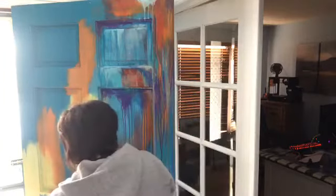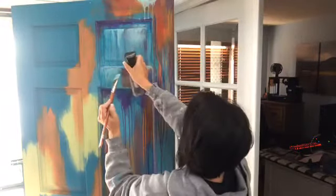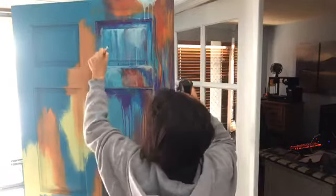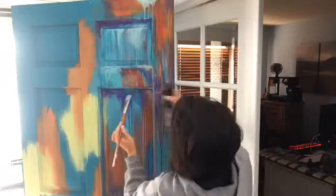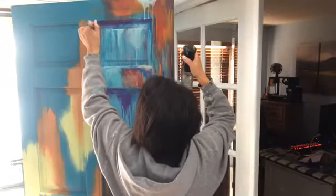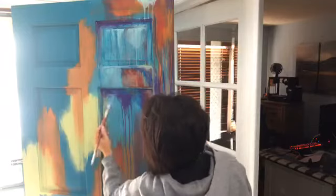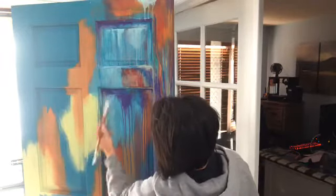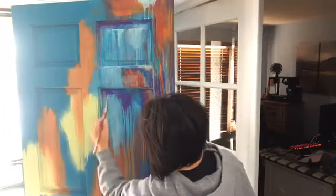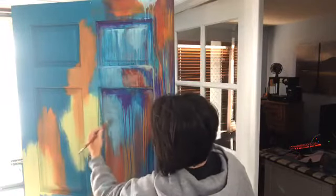I'm going to hit that one more time with a little bit of the golf and then move to cobalt blue. The cobalt blue acts the same way as the amethyst did — going up into the corners and adding depth, giving that interest. There will be lighter areas and darker areas. I'm getting the excess paint off my brush first.